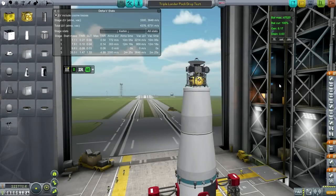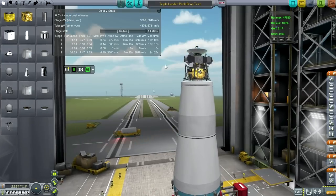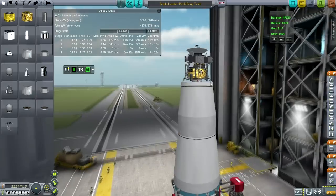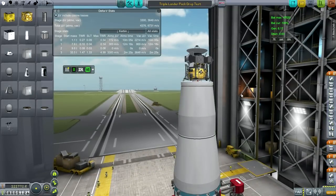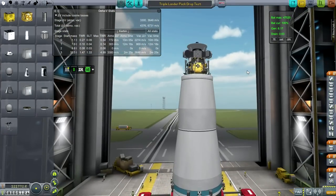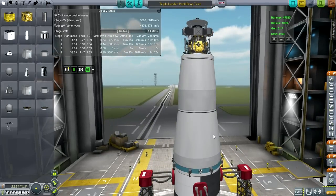Hello everyone, and welcome back to my Realism Overhaul series in Kerbal Space Program 0.24.2. In the previous episode, I tried to bring this little lander pack over to Mars, Phobos, and Deimos — one lander for each of those bodies. However, I got betrayed by Mars' atmosphere, which refused to actually slow all this down. I'm going to show in this episode that I'm not in fact insane — it was the fact that drag wasn't being applied correctly to this craft.